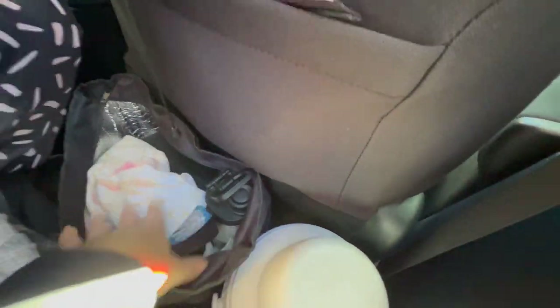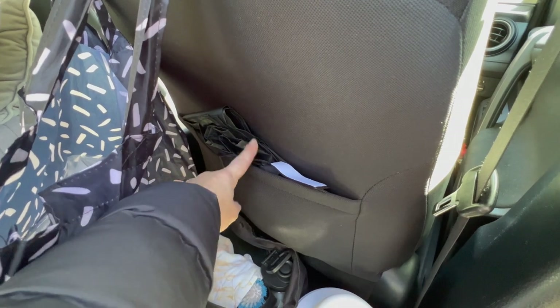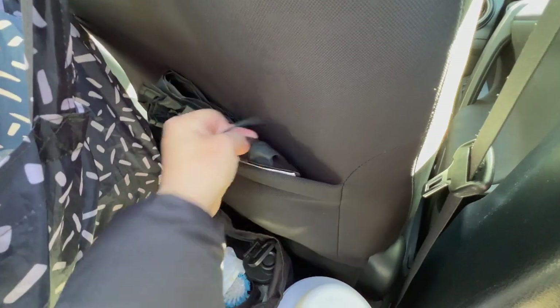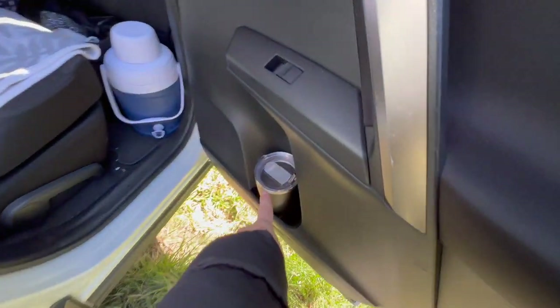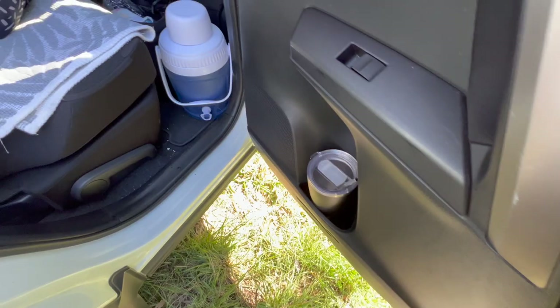Here I've got my curtains for the back hatch for at night, and I've also got the window coverings and the mosquito nets. I've got a drink bottle right there which is easy to grab in the night time.